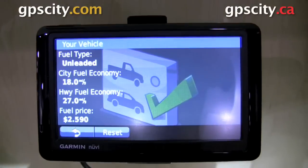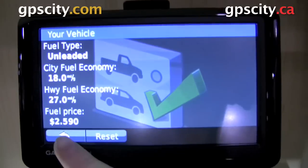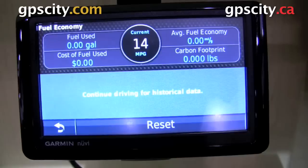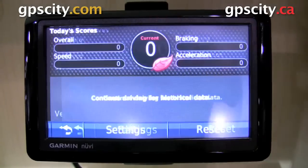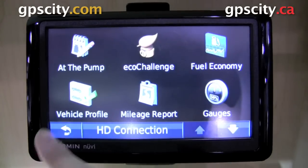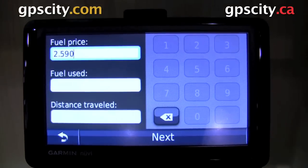Of course, a lot of these reports won't work unless you have real data in there, and this is just a demo, so some of these screens are going to show pretty much nothing. As you can see here, it shows zero gallons used, average economy zero, and the eco challenge is all zero. But once you get this in your vehicle and working, you're going to get a lot of useful data from it.